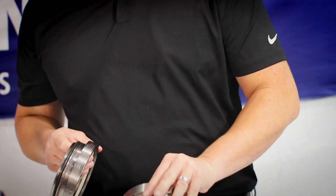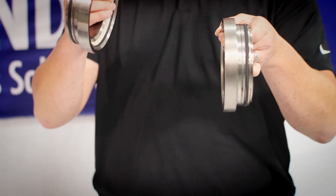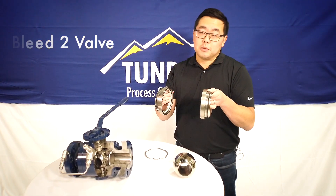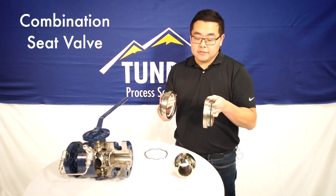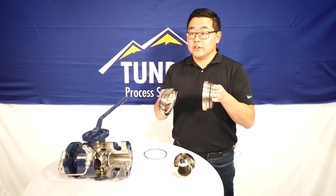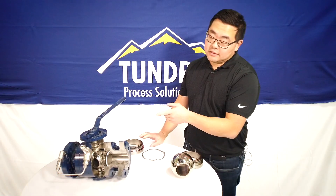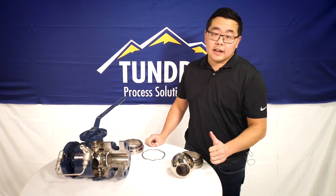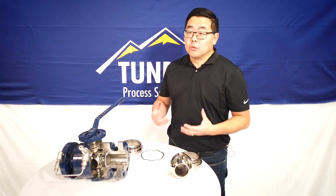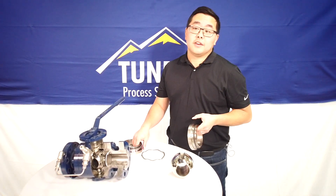If you have a combination of the two — a single piston effect seat on one side and a double piston effect seat on the other — this is called a double isolation bleed two valve, or sometimes a combination seat valve. Combination seat valves have an advantage over the double isolation bleed one valve because the single piston effect seat burps, which eliminates the need for the liquid relief kit. That kit is a cost adder, so if you know the valve orientation and safe sides, a combination seat valve can be a very cost-effective and economical solution.